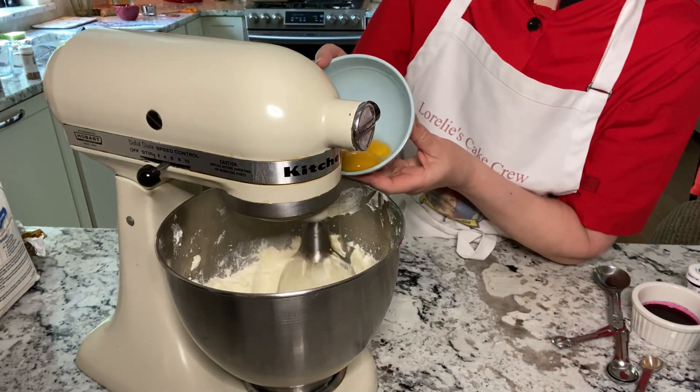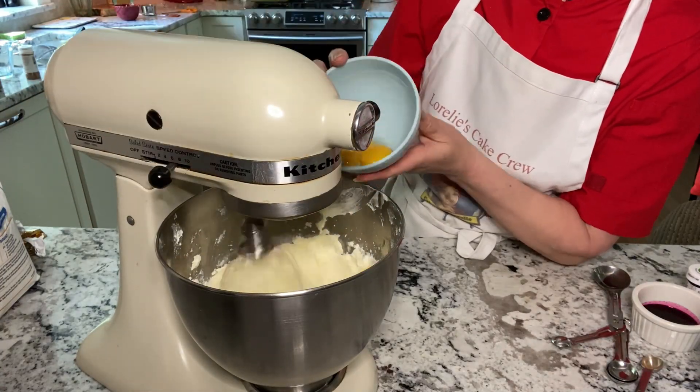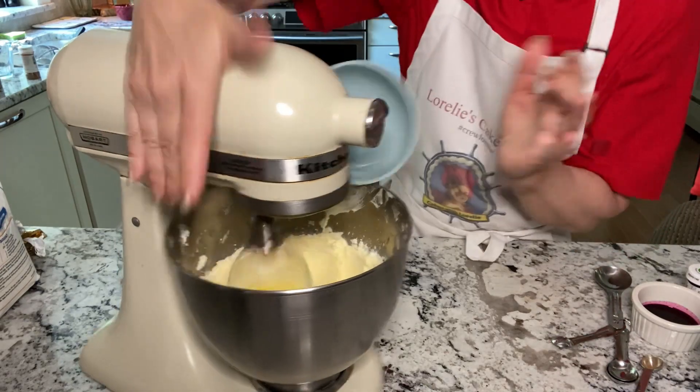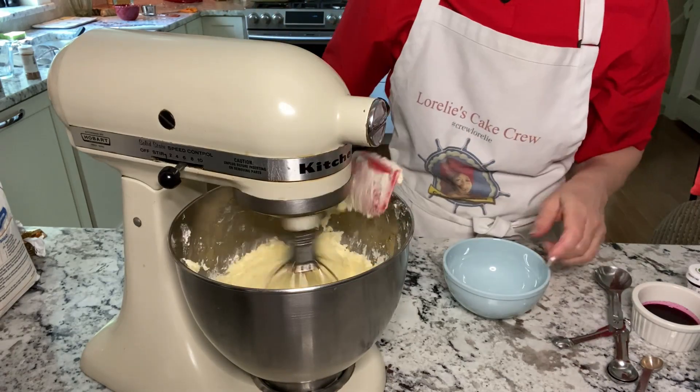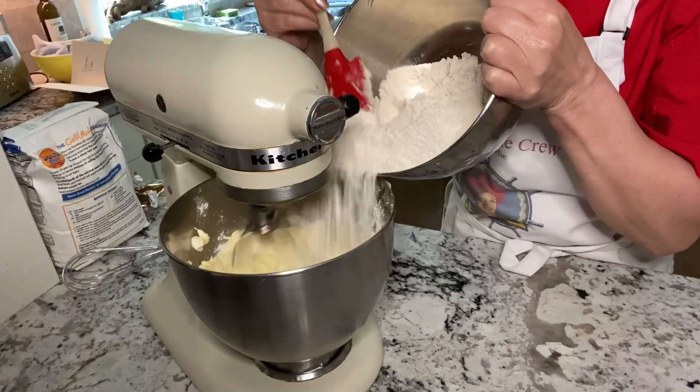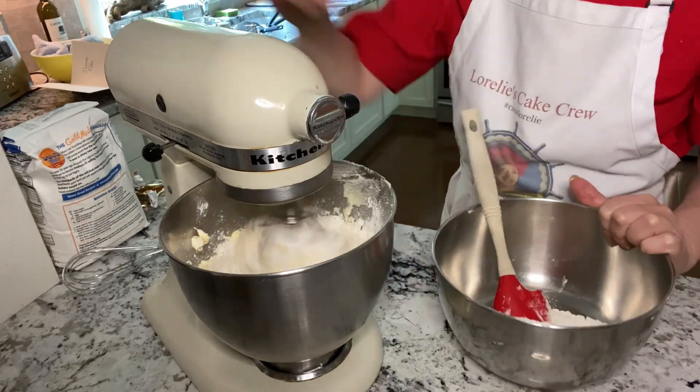Add yolks one at a time, mixing after each addition. Give your dry ingredients a stir and then add alternately with the milk. You want to scrape it and mix with each addition.